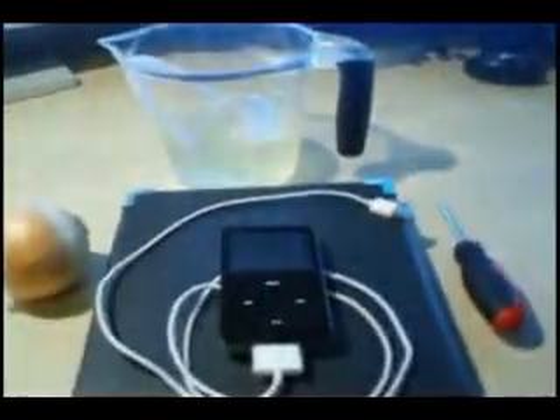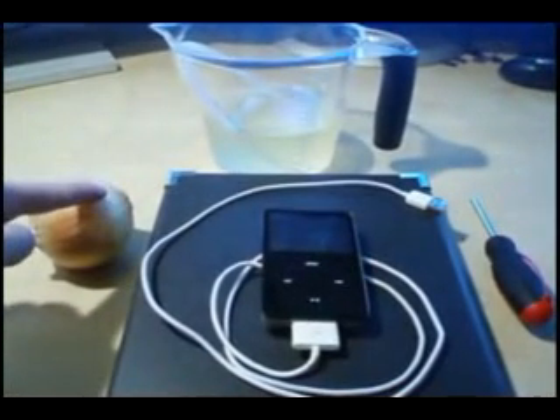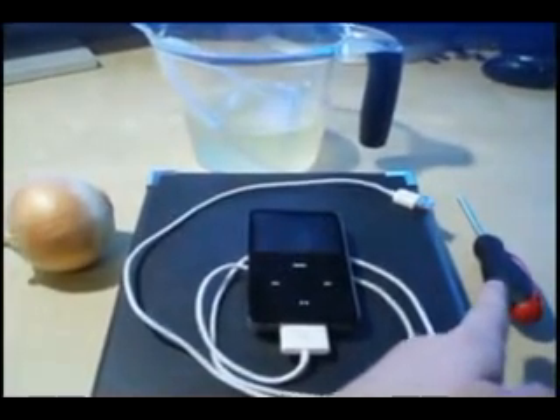For this project you're going to need a few items. The first item is a white onion. Next would be two cups of Gatorade, your iPod with charger, and a screwdriver.